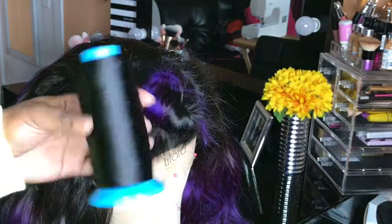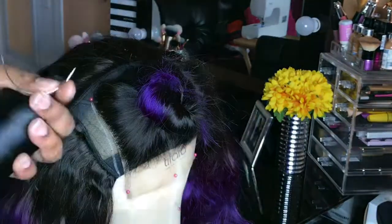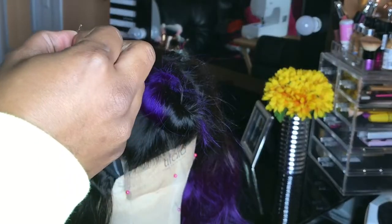Now I'm going to take my curved needle and my hair thread — I believe this is a nylon thread. Yes, it is. And I'm going to be hand stitching the lace closure down.